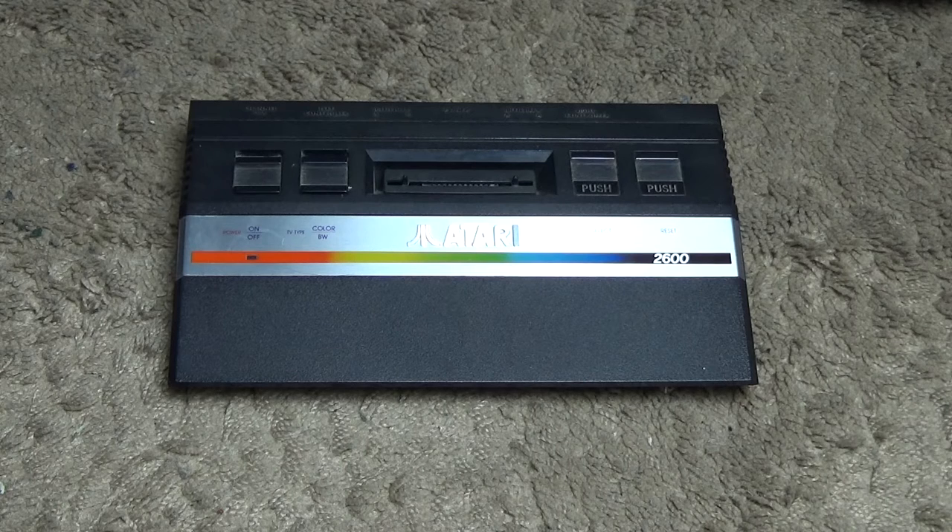It was originally released in 1977 in the USA, followed by the UK and Europe in around 1978, and finally in Japan in 1983. The Atari 2600 was also one of the longest-running video game consoles, running all the way through to around 1992 when Atari finally discontinued it.